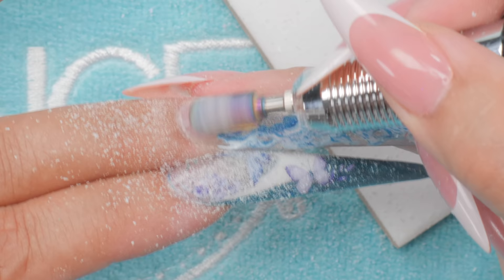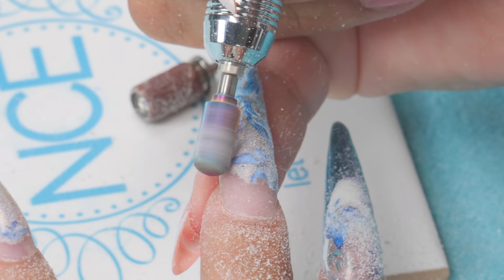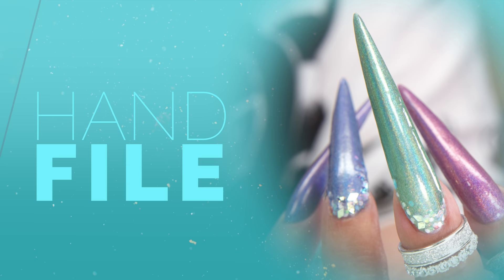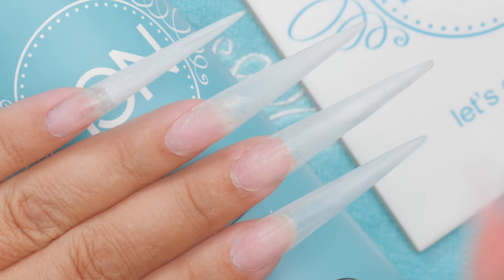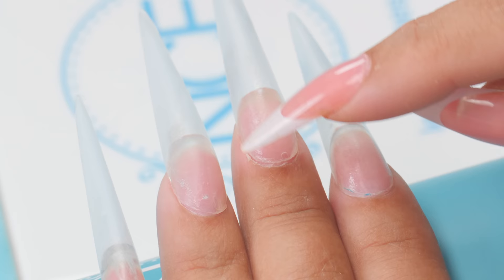I'll leave the design on the thumb so I can show you how you can keep the pattern and design — we're just targeting the cuticle area on that one. But these ones I'm going to take all the polish off. It's going to vary for everybody — it could be more lifted or less lifted. It just depends on how you did it. Once I got all the gel off I can get a really good look. Don't write your nails off if the cuticles are a little rough — you can fix that, then polish it over to cover it.